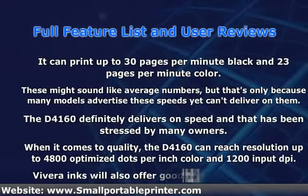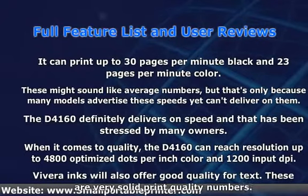The D4160 definitely delivers on speed, and that has been stressed by many owners. When it comes to quality, the D4160 can reach resolution up to 4800 optimized dots per inch color and 1200 input DPI. Vivera inks will also offer good quality for text. These are very solid print quality numbers.